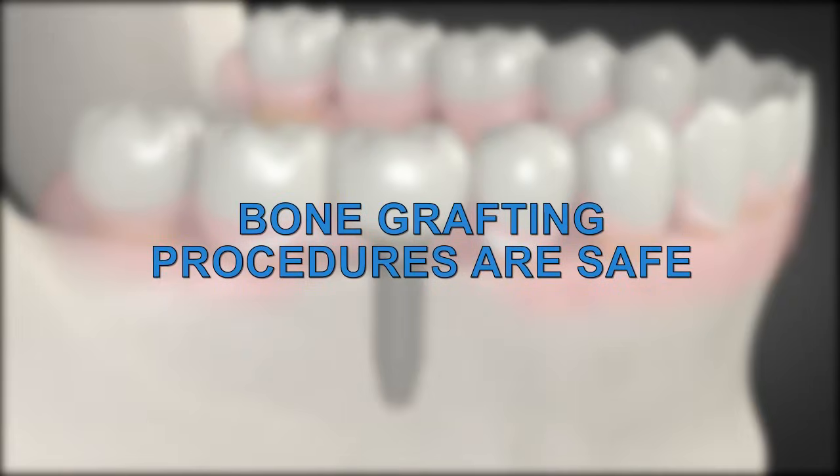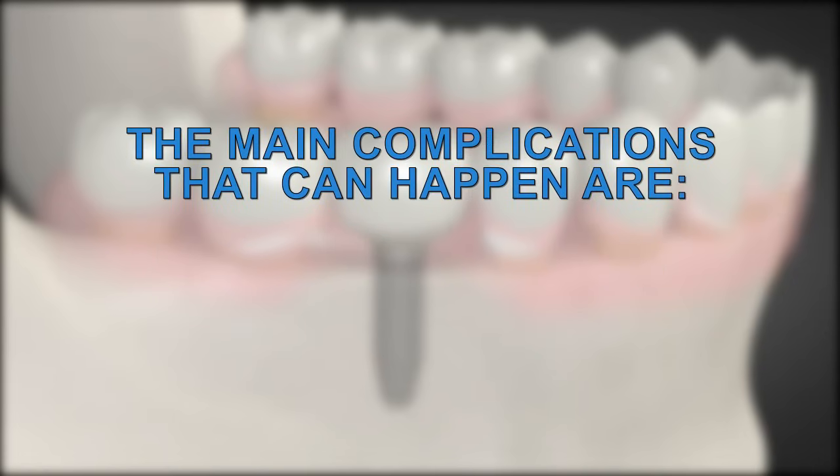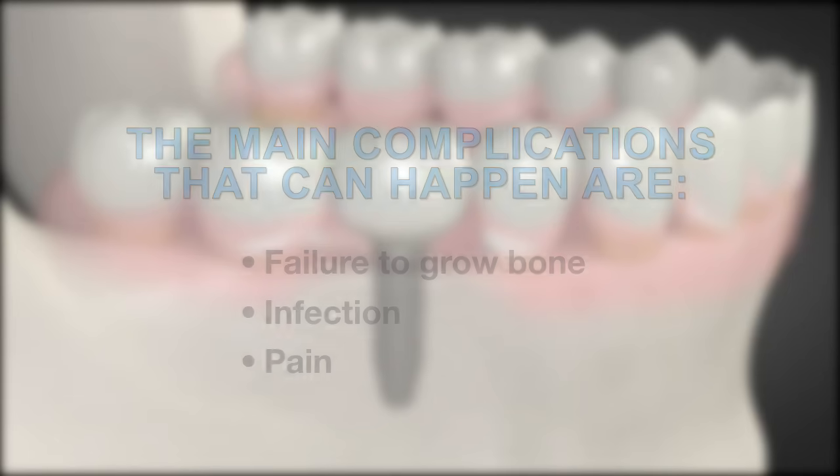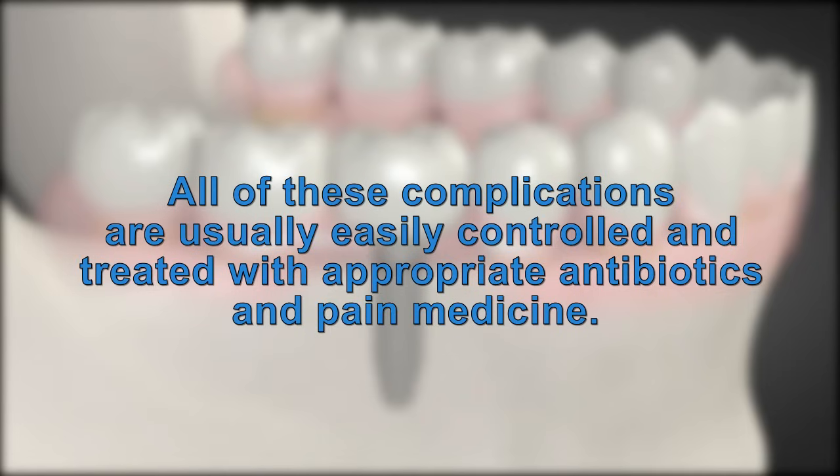Bone grafting procedures are safe and their success keeps improving with new technology. Still, they are not 100% successful and several efforts may be needed. The main complications that can happen are failure to grow bone, infection, and pain. All of these complications are usually easily controlled and treated with appropriate antibiotics and pain medicine.